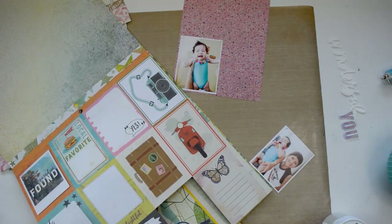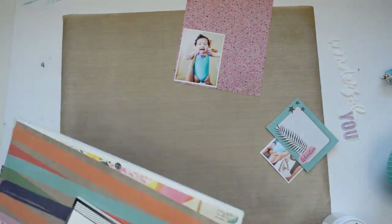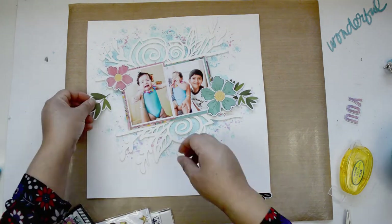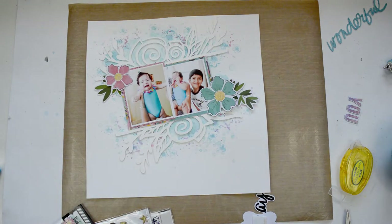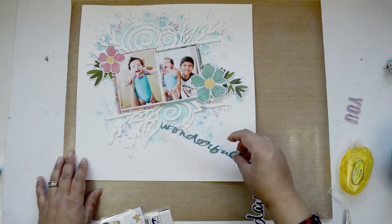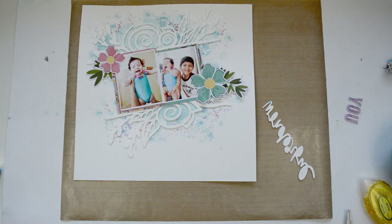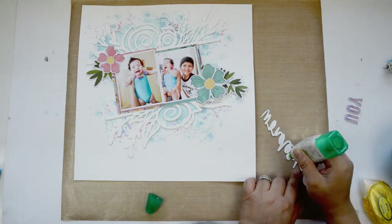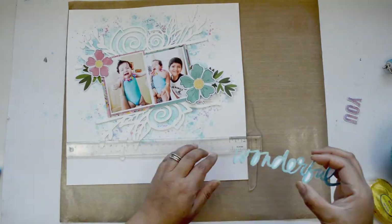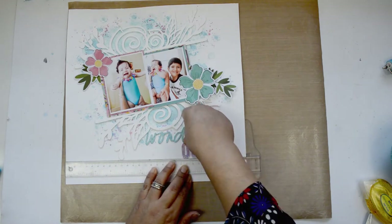I backed the two pictures together with a pattern paper that has little flowers — kind of like rainbow asterisks — then glued them onto the center of the cut file. I'm taking advantage of the big flowers and leaves from the Let's Wonder collection to bring in the colors, placing them at the corners of the pictures. I glued the 'wonderful' chipboard word painted with prism glaze onto the bottom of the cut file, followed by the word 'you' painted with the mixture of iridescent glaze and art crayon.